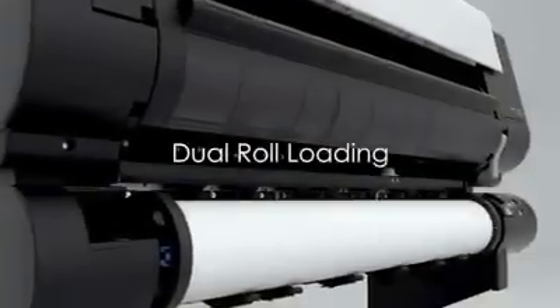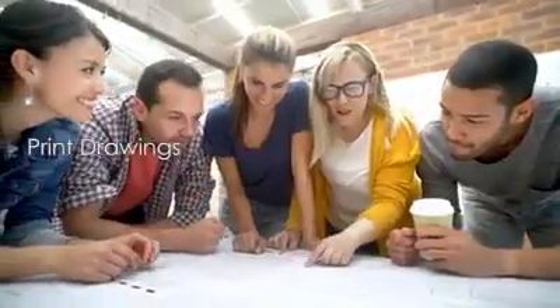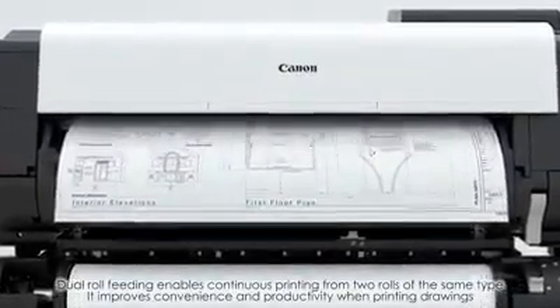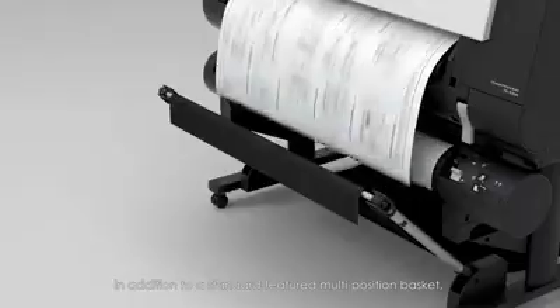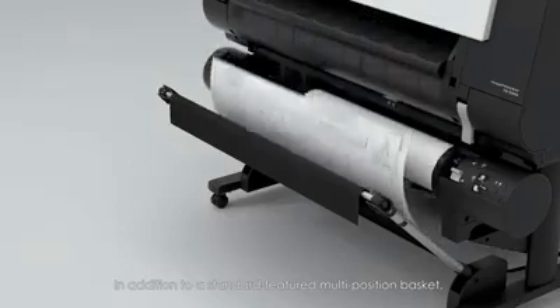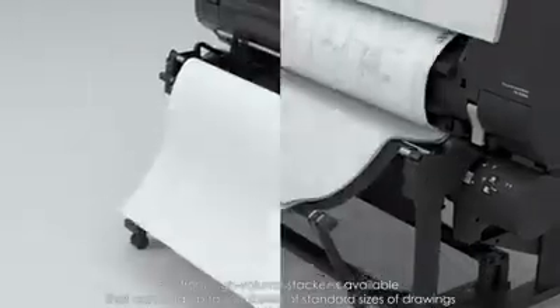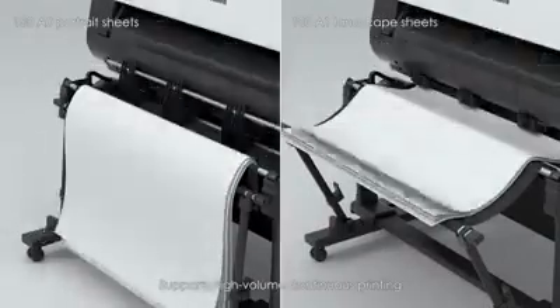Dual roll loading. Dual roll feeding enables continuous printing from two rolls of the same type, improving convenience and productivity when printing drawings. In addition to a standard multi-position basket, a full front high-volume stacker is available that can hold up to 100 sheets of standard-sized drawings, supporting high-volume continuous printing.